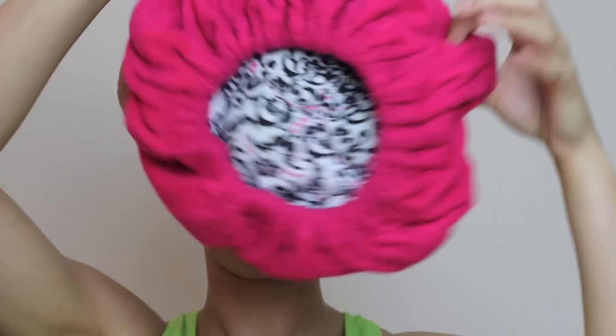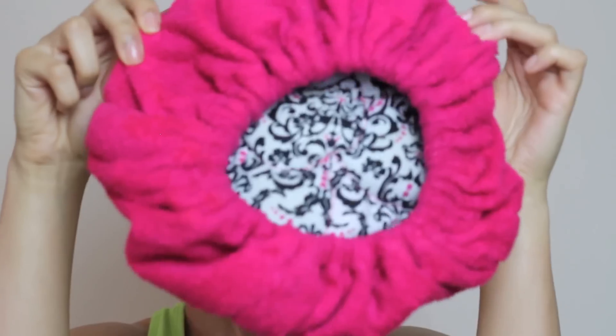You then want to cover with a shower cap, or in my case a plastic bag, because you know you don't always have the essentials. I then cover with my thermal hair care hot head which was in the microwave for one to two minutes.